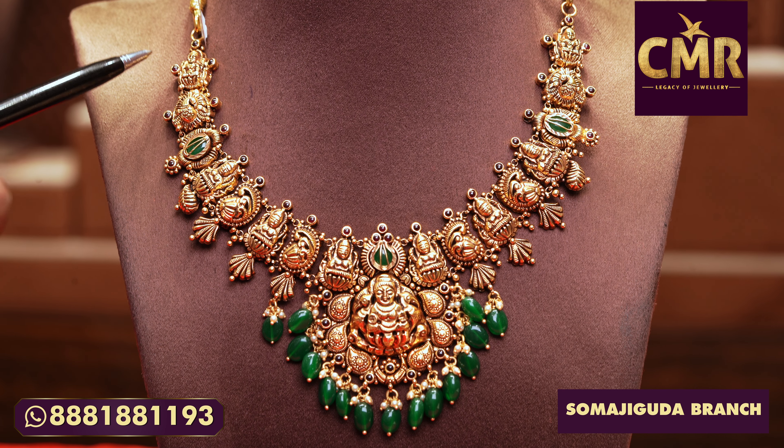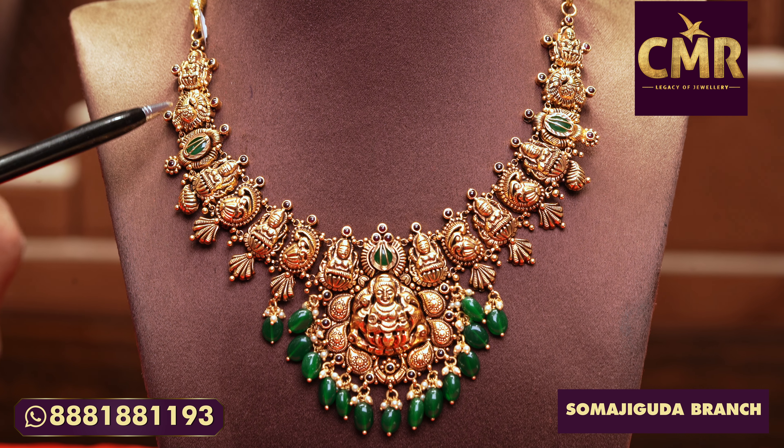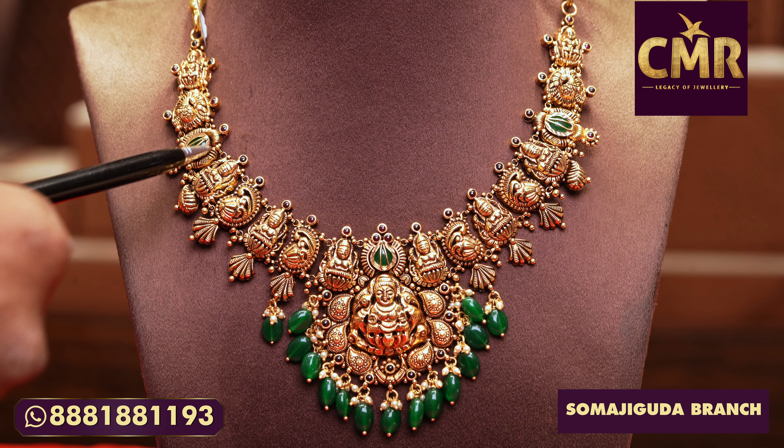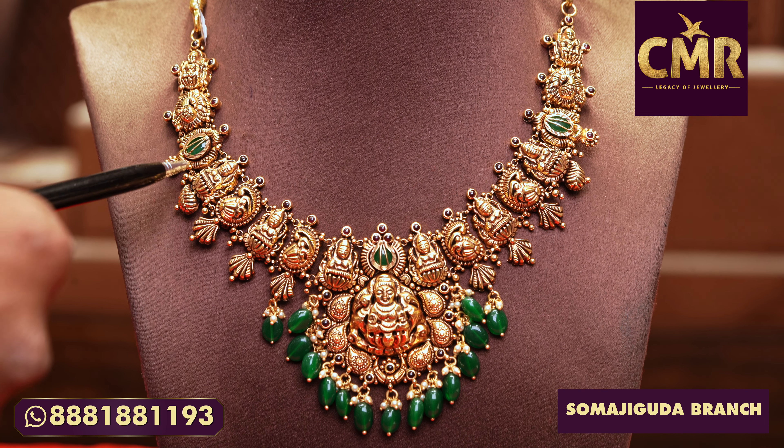This necklace we are going to start with Lakshmi Dev. We have a peacock design. We have an emerald stone. We have a bottom design.